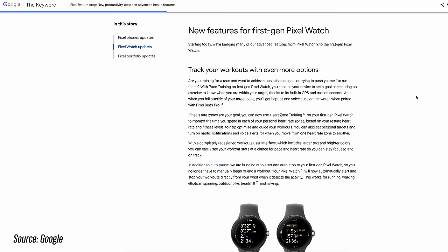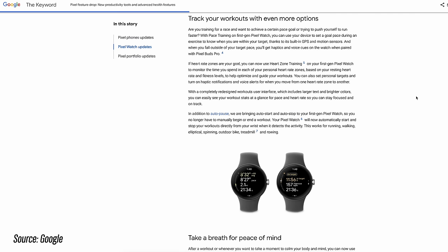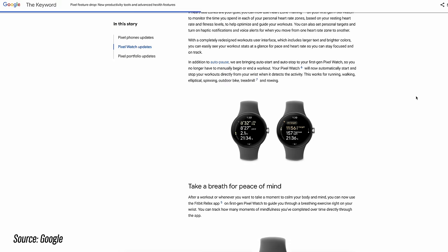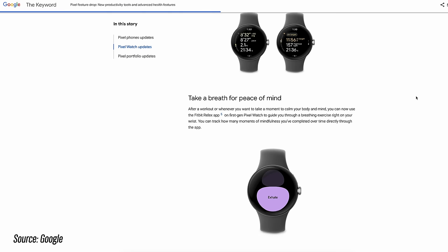Finally, Google released some updates to the original Pixel Watch — features that were already available on the Pixel Watch 2 but are now backported. These include an auto workout detection mode for running, walking, elliptical, spinning, outdoor cycling, treadmill, and rowing; pace training with different pace zones; and heart rate zone training. It's surprising this took so long — some features were backported to the Pixel Watch gen one within two weeks of the Pixel Watch 2 launch, yet these particular features took around four to five months.